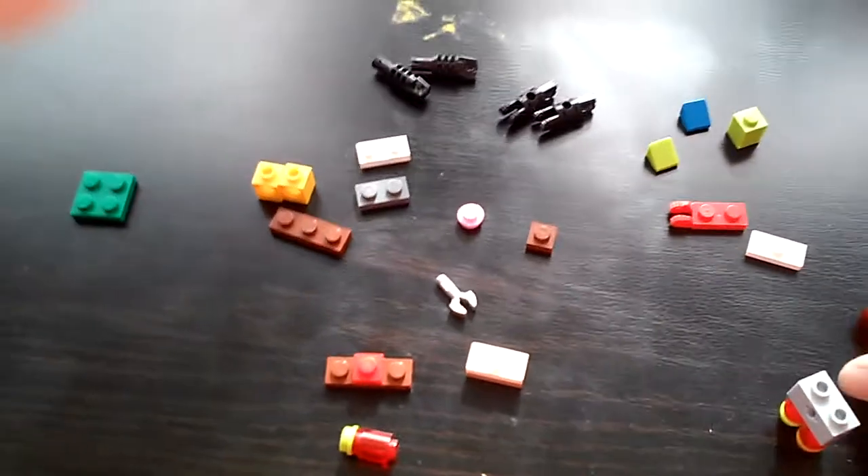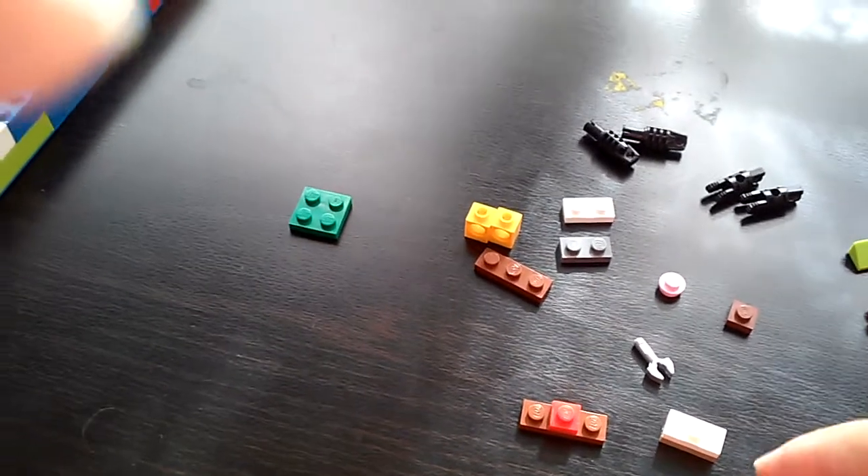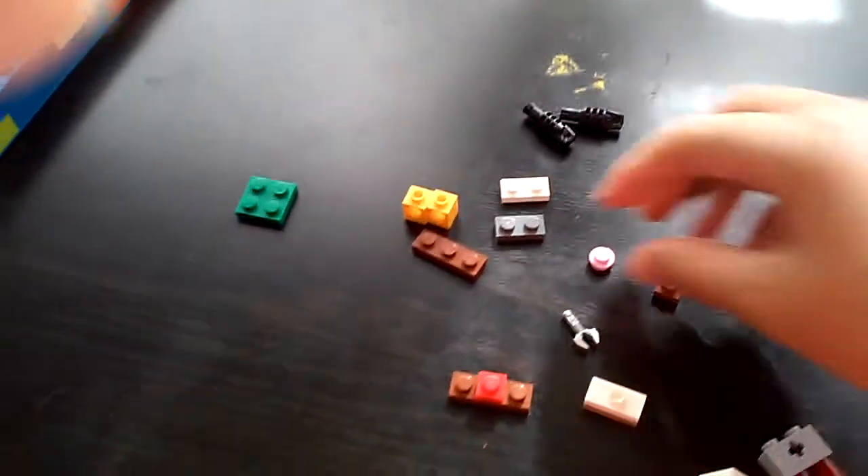Next you need to add this piece on top of two of them, and the other two you put in this area. Sorry about that, I just dropped a piece. So this is what you need to do. After you did this, you will need to add this to this piece — you can use any color. You need to put it like this, and then like that.